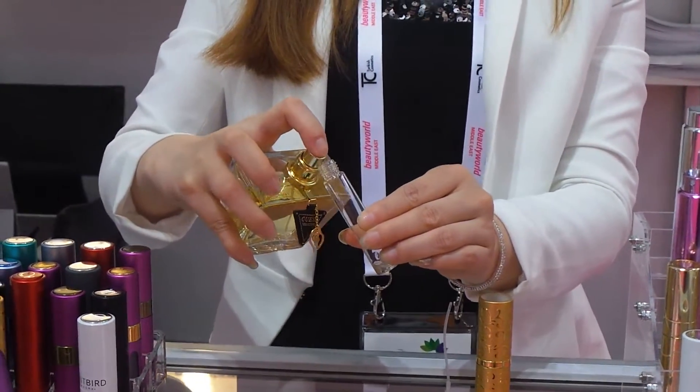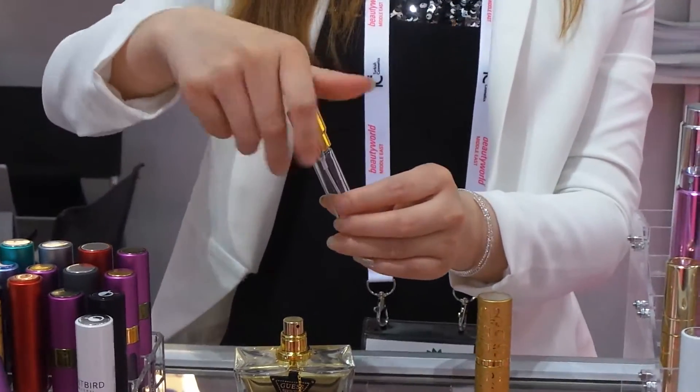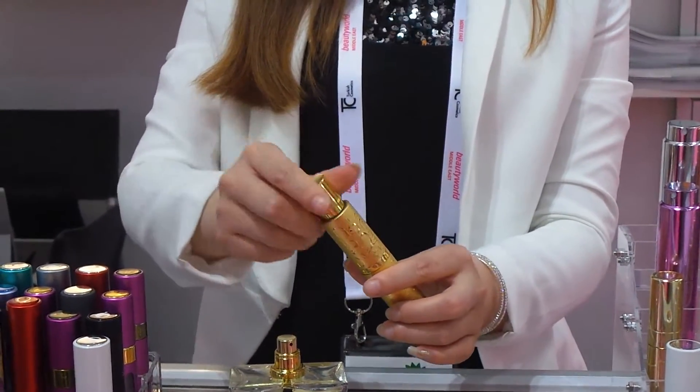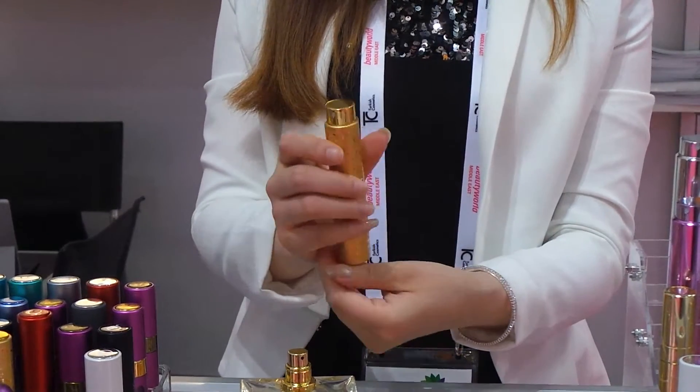Spray your perfume inside the bottle, and then close the cap. Put it back into the aluminum case, close it, and then you can spray.